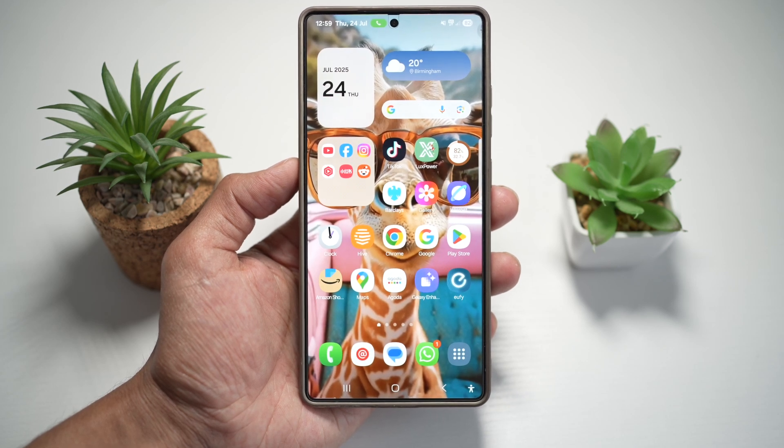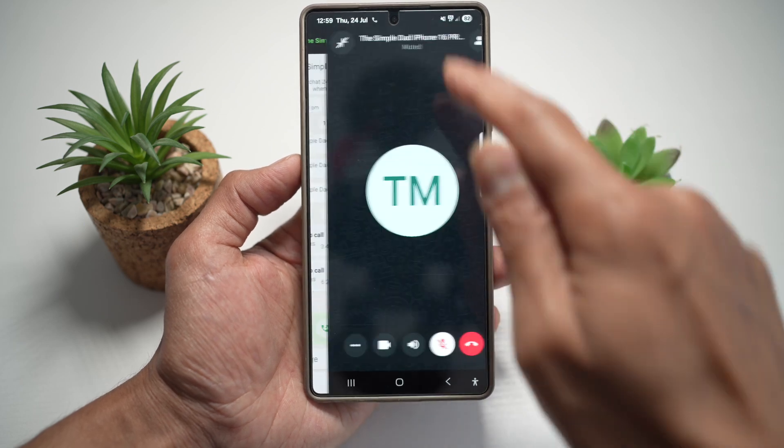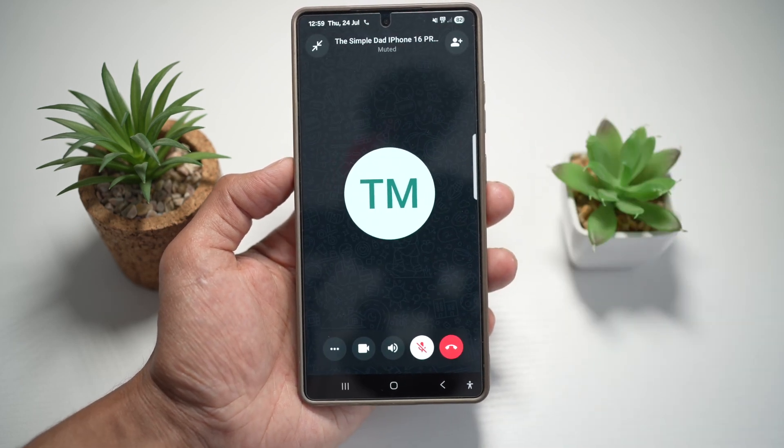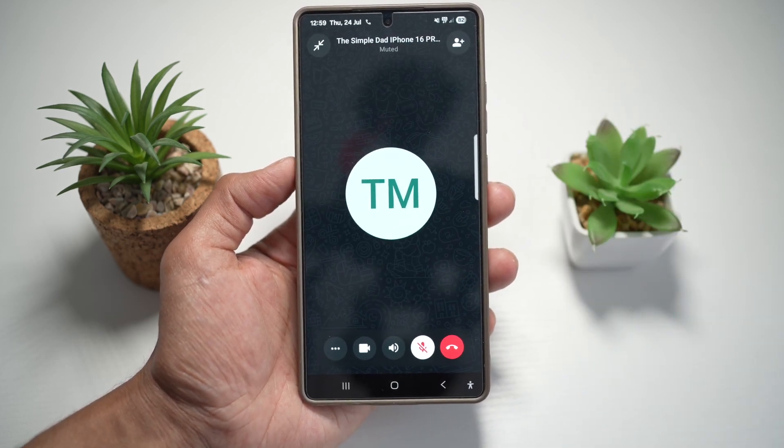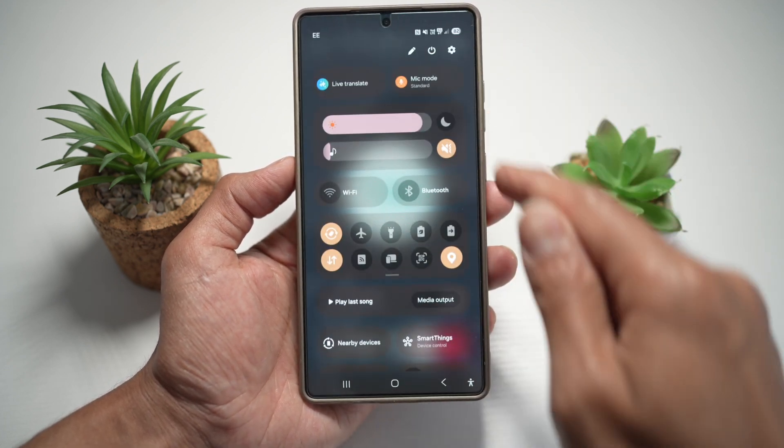The feature basically concentrates on your voice. Here is an example: I have WhatsApp open and I'm on a call with someone. Once the call is enabled — this works through your normal calling feature and through WhatsApp — you can go ahead and bring down the quick panel menu.